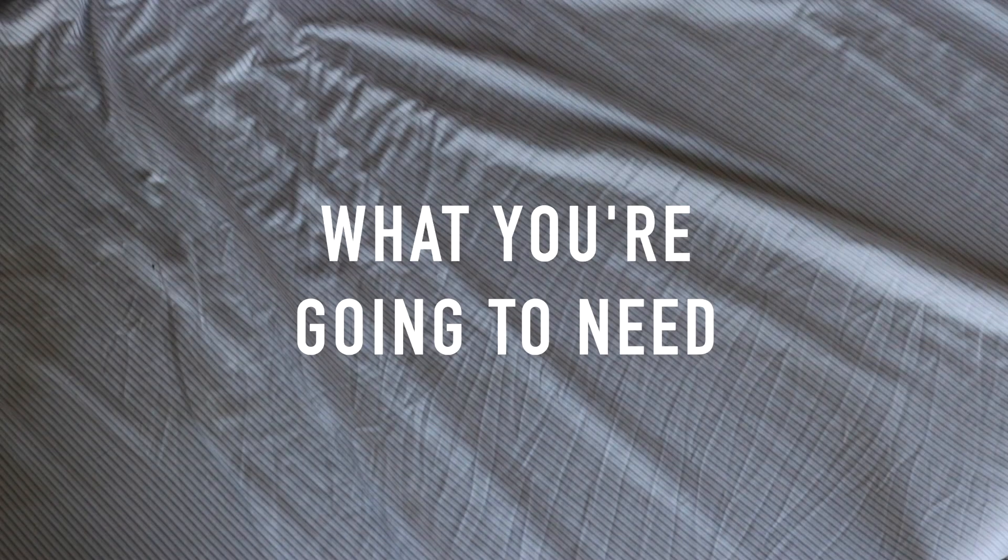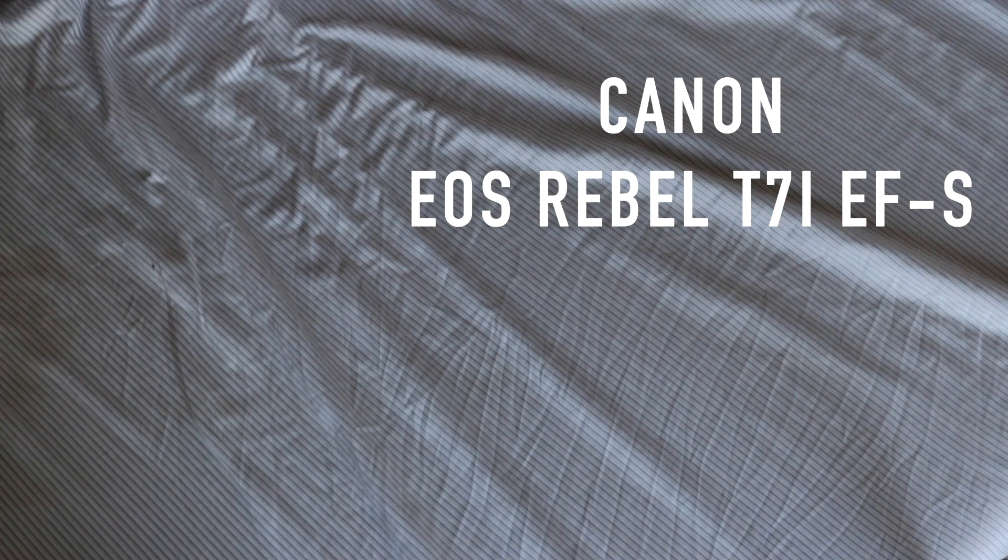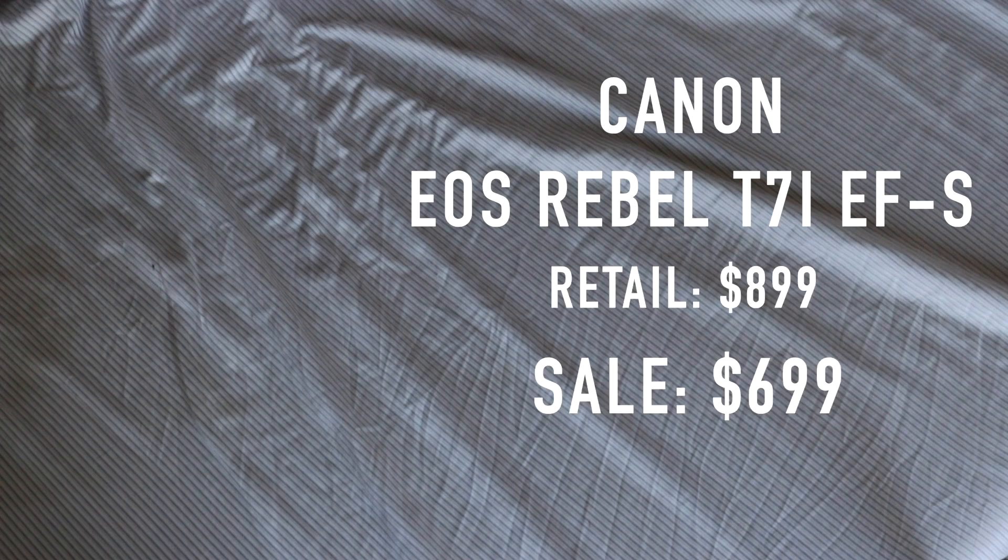So first things first, what you're going to need. A camera — if that wasn't obvious enough. I have the Canon Rebel T7i. I've owned it for a little over a year and it's absolutely the best camera I've ever owned. It is so good at everything it does, and not only that, but it has Bluetooth pairing, which is very important when it comes to self-portraits.